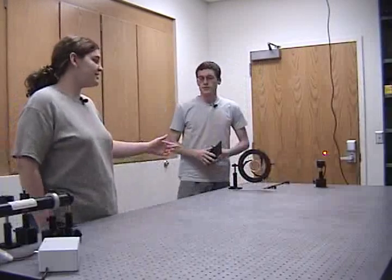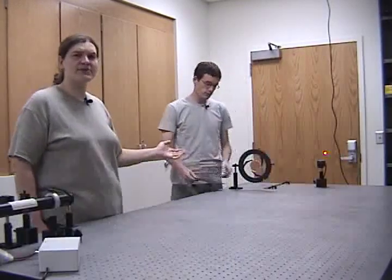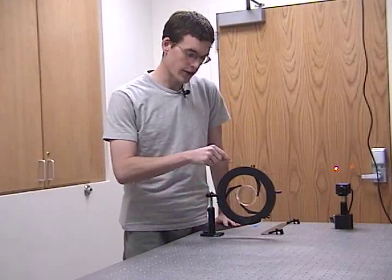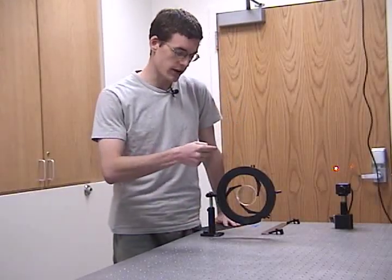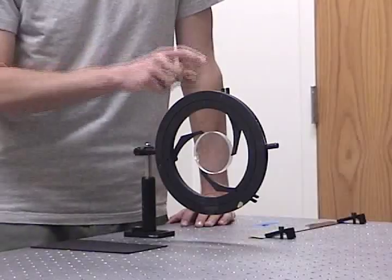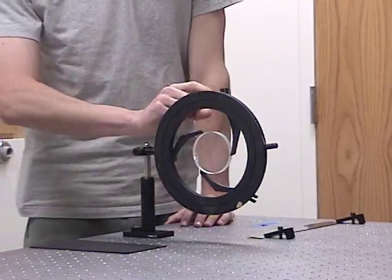This second lens is uncoated, which means there's about a 4% reflection of light at each surface. Light that reflects from the second surface, followed by a reflection from the first surface, emerges from the lens inside the collimated beam, but it's really weak.